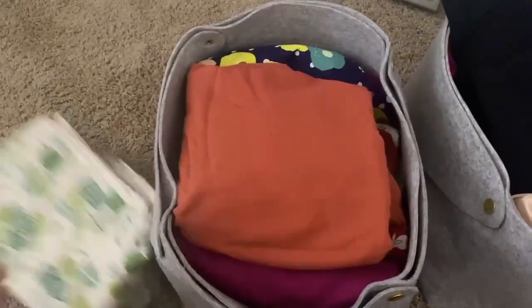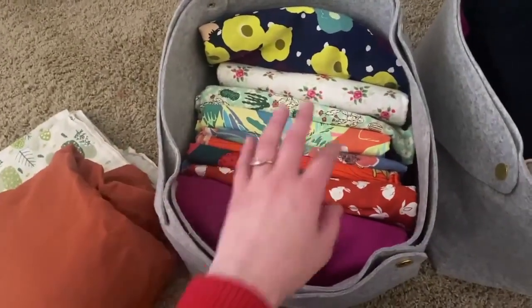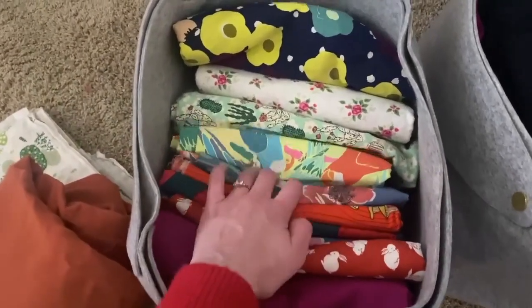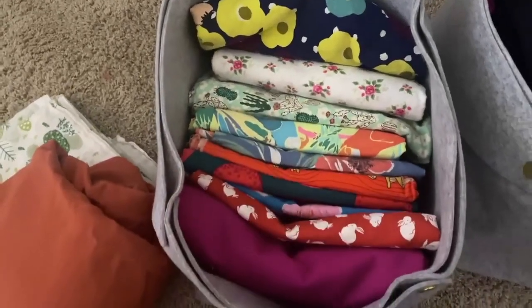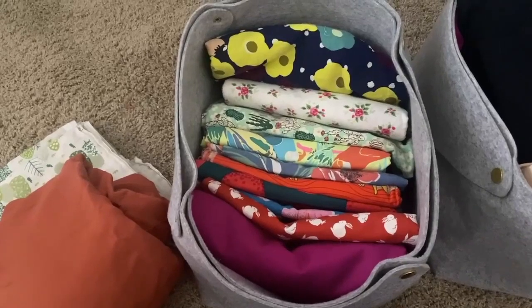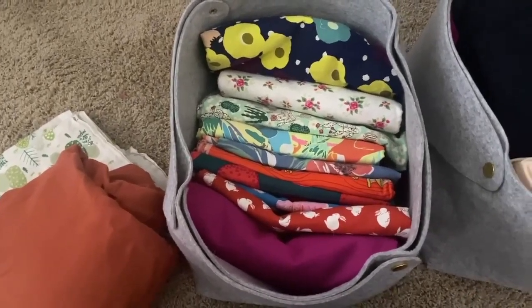Inside the bins themselves, I don't really have a particular way that I like to fold them or anything, but I try to keep them folded up like this so I can easily search and find and see all the fabric that I currently have. I may be playing around with how to store these in another way sometime, but for now I found that this works well for me.